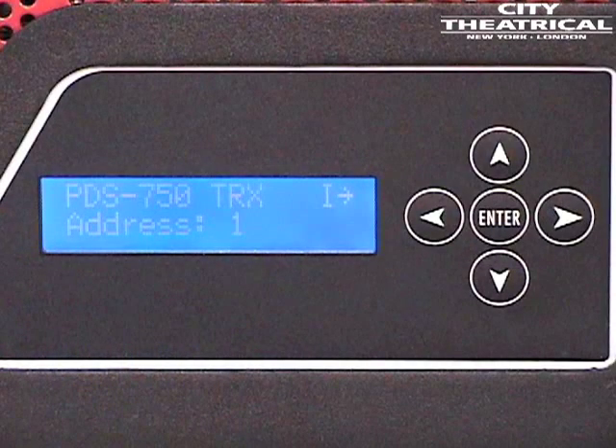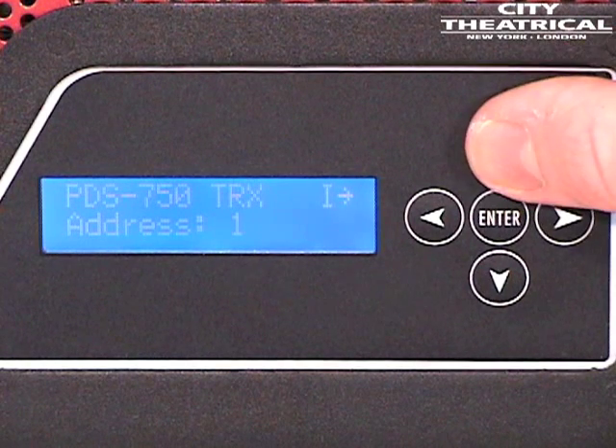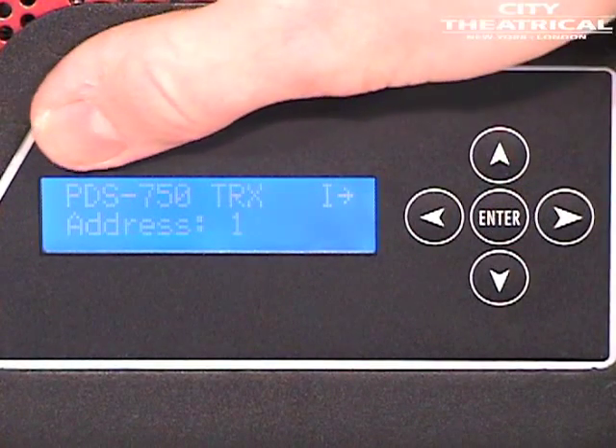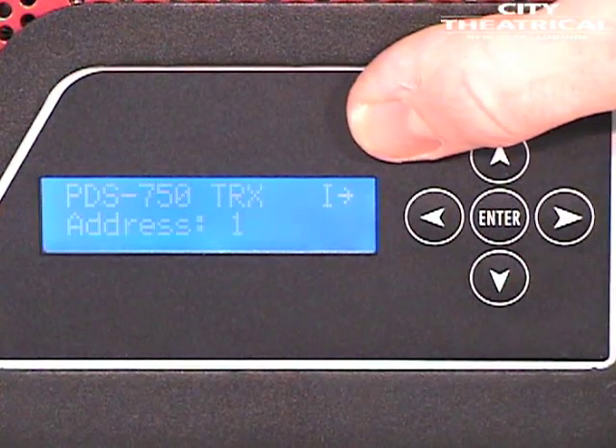Let's take a look at the PDS-750 TRX. On the front of the PDS-750 TRX, you will find the user interface. The user interface incorporates five push buttons and a 2x16 character LCD.